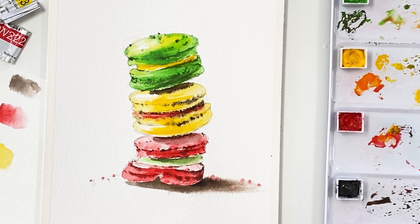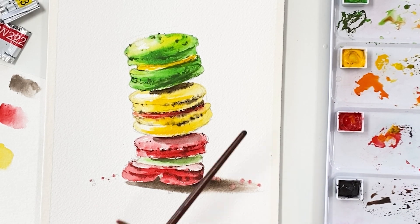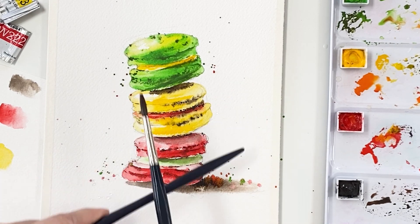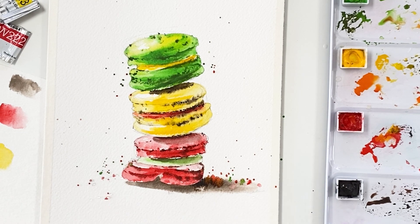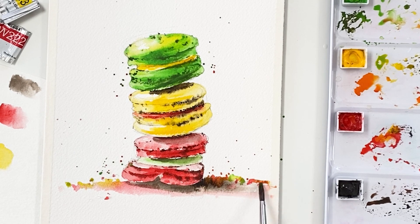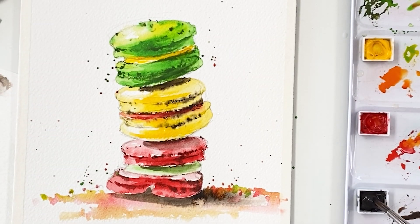Lastly, I'm going to splash in with yellow, orange, and scarlet lake color on the macaron area — it's going to look natural and get some story here and there. Finally, I'm going to add some detail to make it look natural, putting yellow and orange color on the ground, and giving them some detail in the shadow.